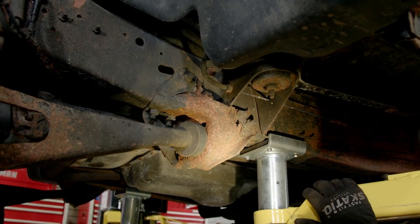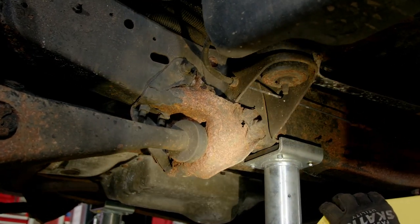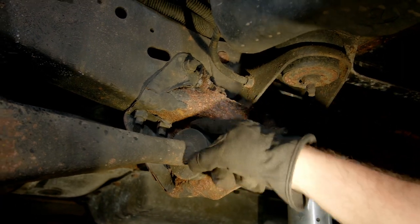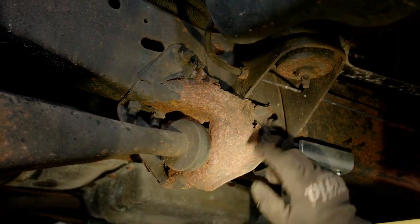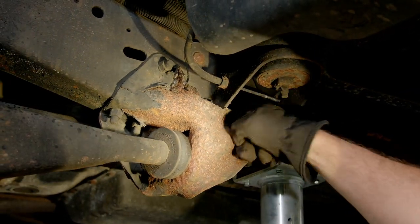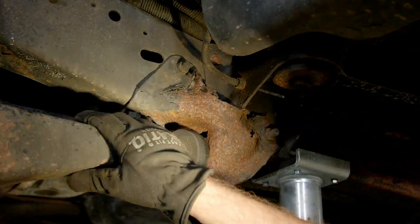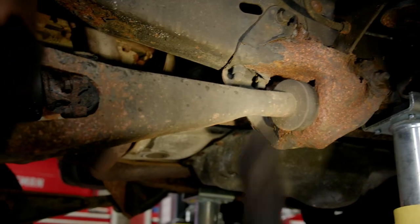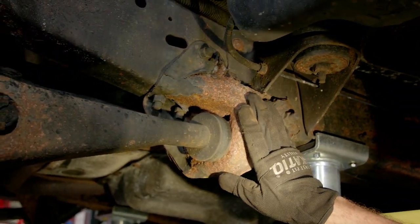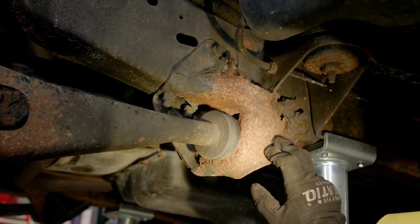Here's the other area of real concern — you may have seen this in the last video when we had the truck up on the lift, but this is a different angle. This radius arm bracket that bolts to the frame is also rotted out. Not only are the bushings just shot, but up here you can see that all the structural integrity of this bracket is just gone, which makes it really unsafe. This radius arm stabilizes the front axle so it can't move back and forth, and this bracket needs to retain its integrity or else the axle can go all over the place. So this is another thing we're going to be replacing.